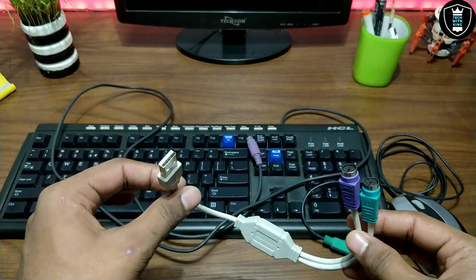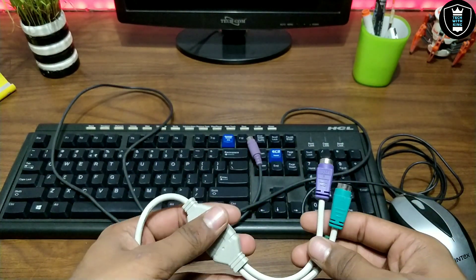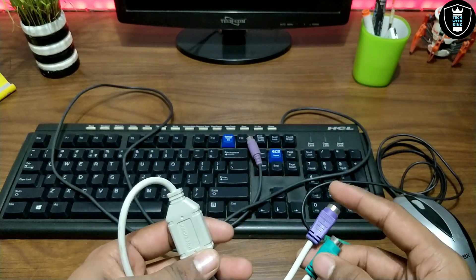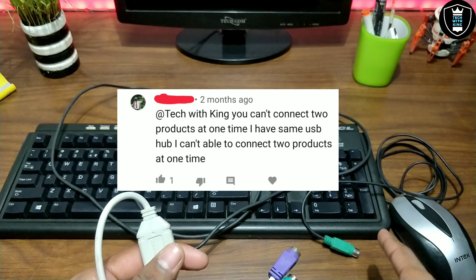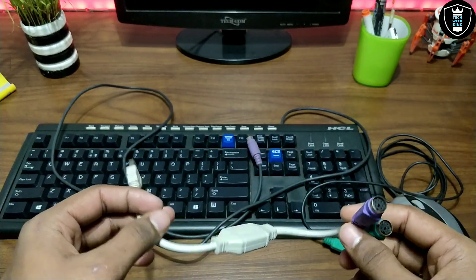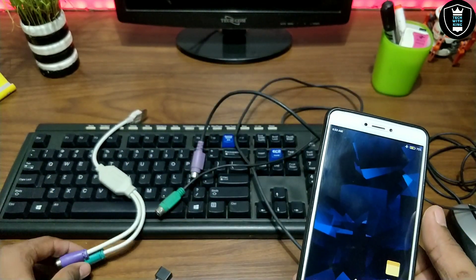I've checked it and it's perfectly working. Also, in my previous video, a lot of people commented asking how they can connect a keyboard and mouse at the same time to a smartphone. I already showed a video on how to connect multiple USB devices — you can check that out. But many people commented that they could not connect both USB keyboard and mouse at the same time, and their smartphone did not recognize the USB keyboard. So I have checked this adapter with my smartphone, and you can connect keyboard and mouse at the same time. Let me show you how.